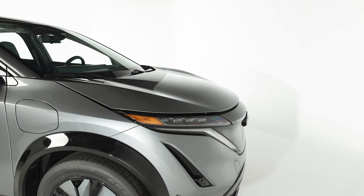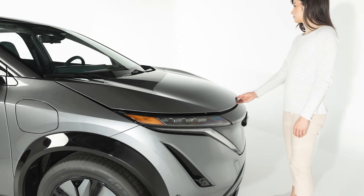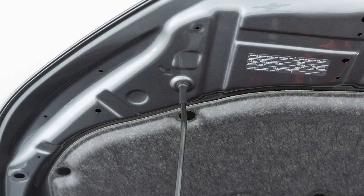The hood will spring up slightly. Outside the vehicle, push this lever at the front of the hood as shown. After raising the hood, lift the support rod and insert it into this slot.